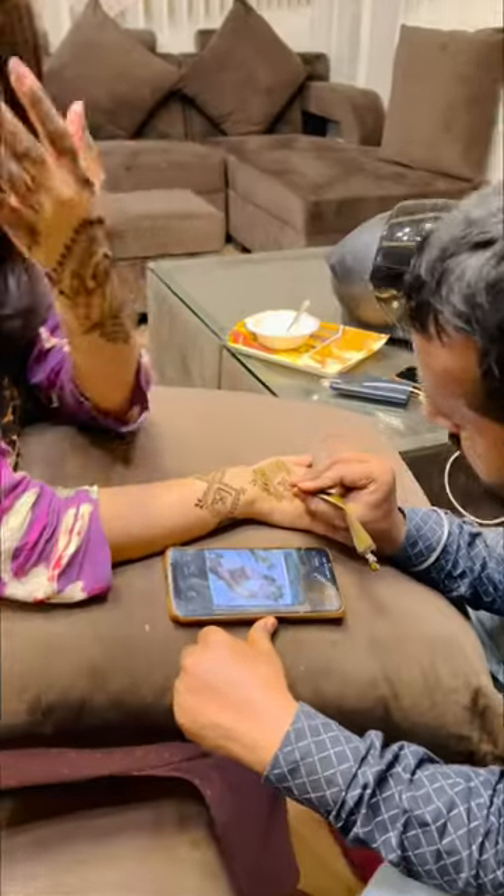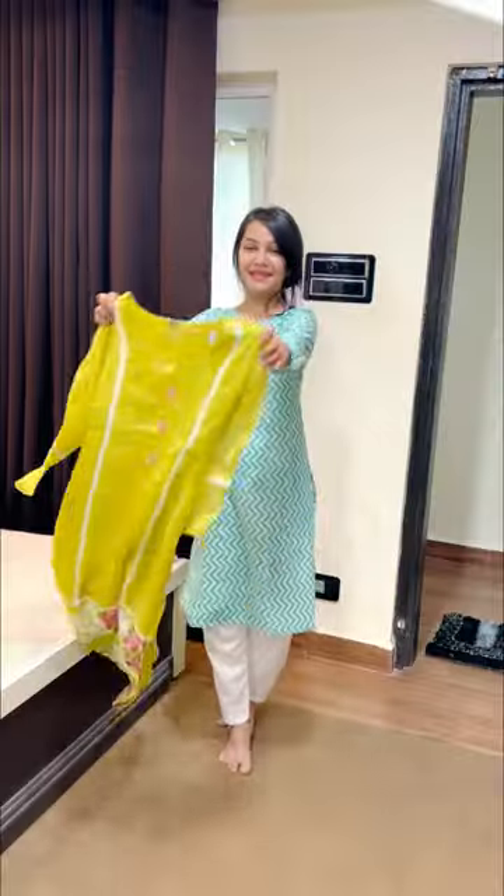Hi everyone! Welcome back to my Eid mini vlog. I made a new haircut, and when people are going to pray, I'm ready and prepared.